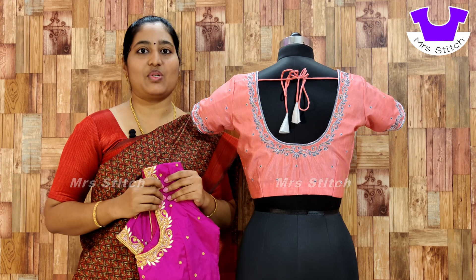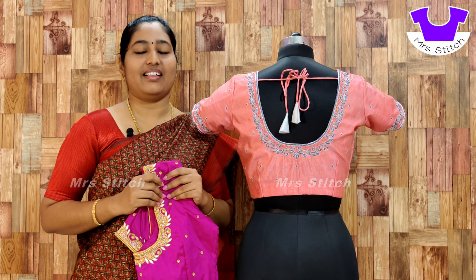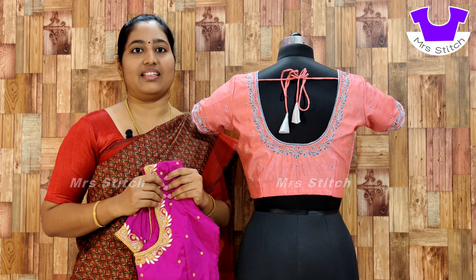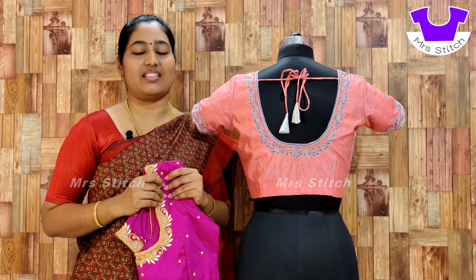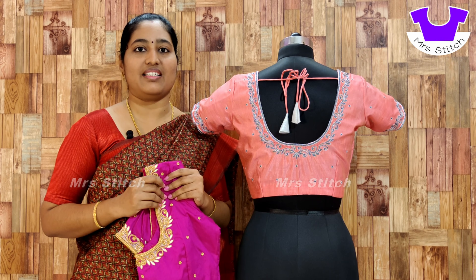Hello friends, welcome to Mrs. Stitch Blossom. Face and designing and Ariyam Bridey are in direct and online classes. If you have any information about this, you can find a link in the description. If you are interested in the classes, you can contact the number in the description.